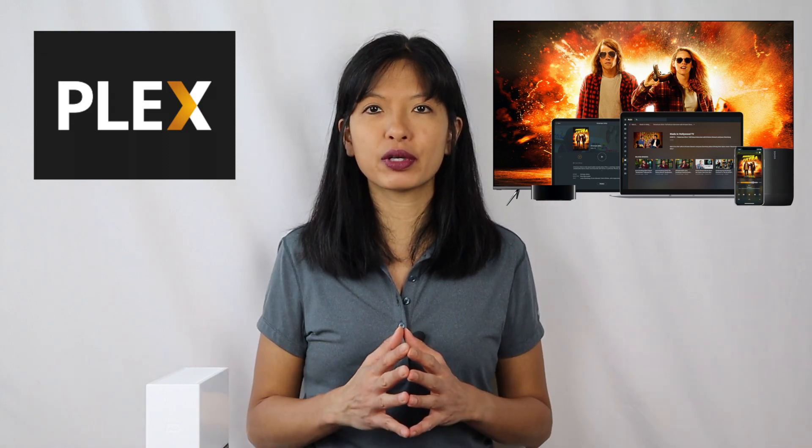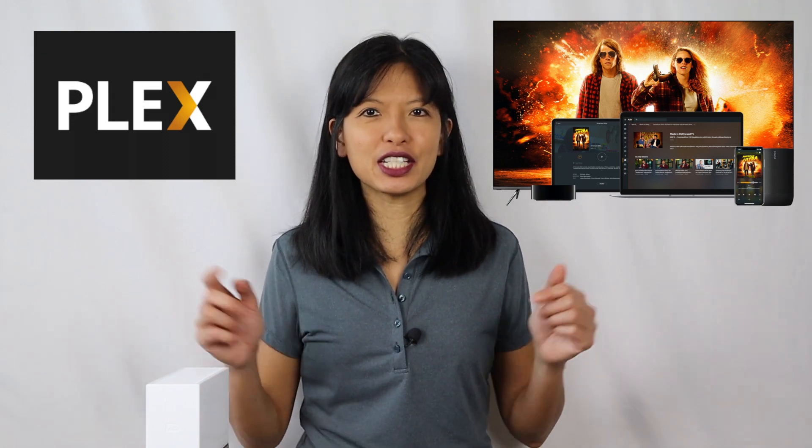Plex Media Server is a way for you to enjoy your content, your music, your videos, and your photos on a server that you set up yourself. And as of recent, Plex has added a free streaming service in over 200 countries for ad-supported movies and TV. But I'll talk about that more at the end of this video.